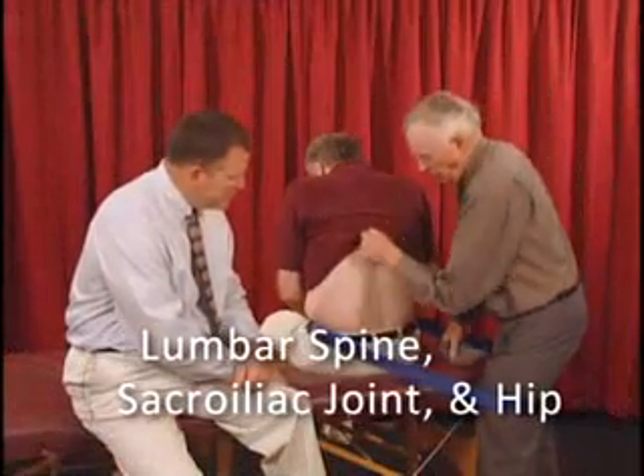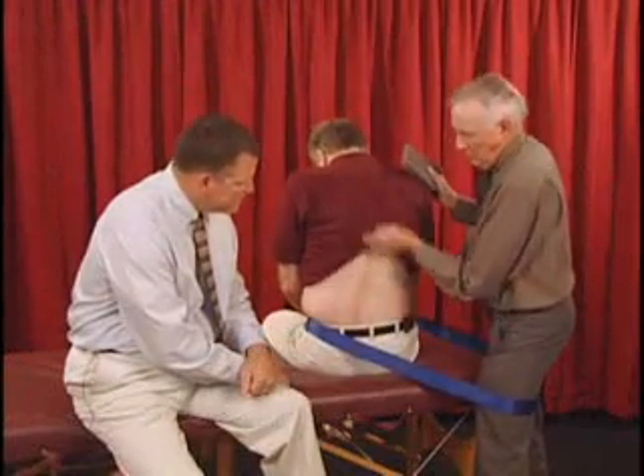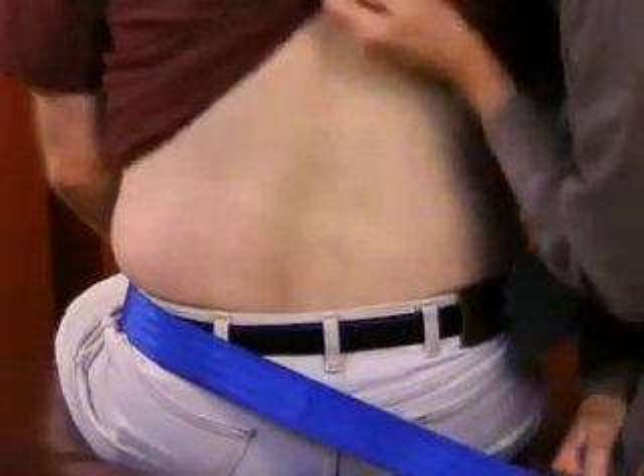We've decided it's an L3-4, and we're going to do flexion in sitting. So I'm going to locate my hypothenar eminence on the spinous process of L3.